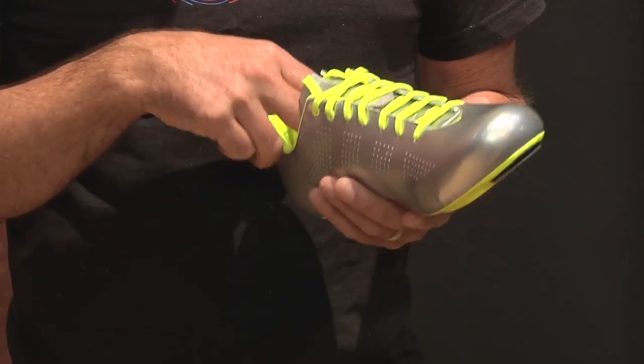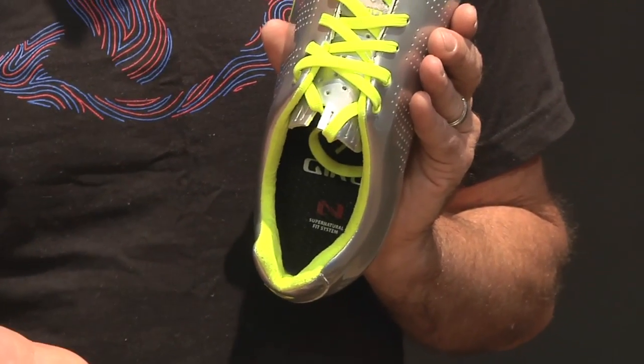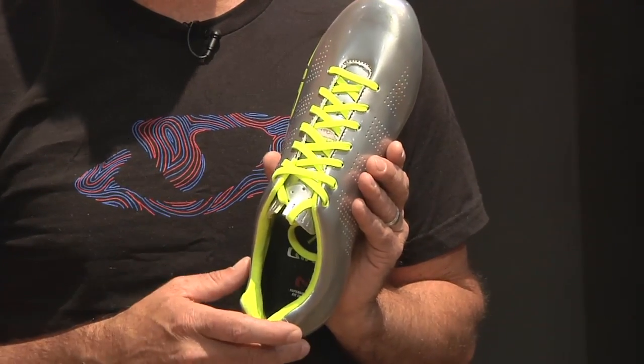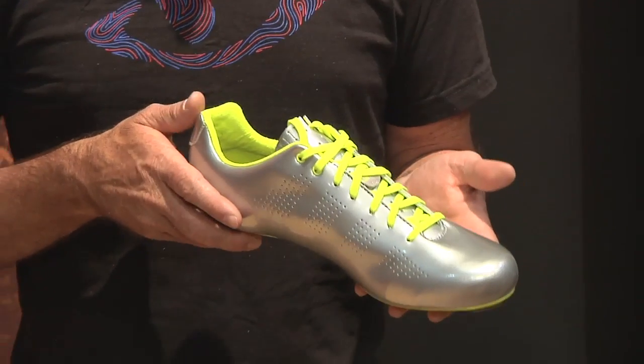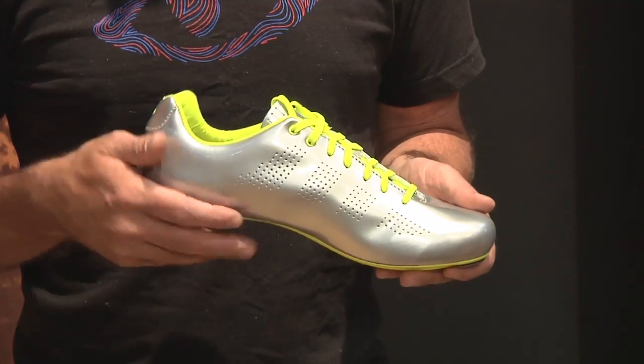Inside the shoe, we have our Supernatural Fit footbed, which provides adjustable arch support, as well as an anti-microbial top sheet to keep the shoe from getting funky. The shoe is very light at around 210 grams in a size 42, which is comparable to the ProLite SLX, our lightest shoe.